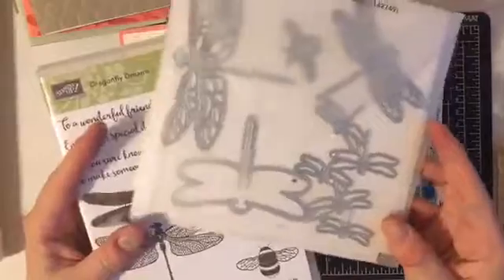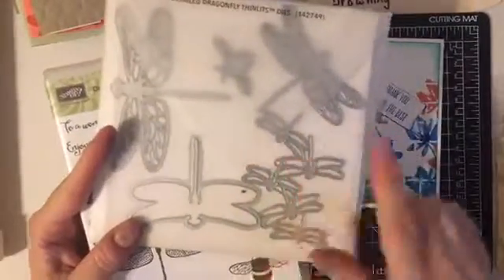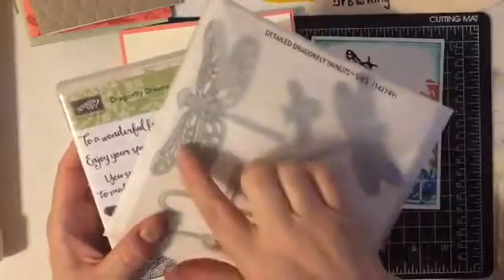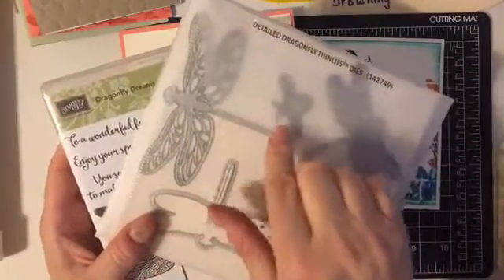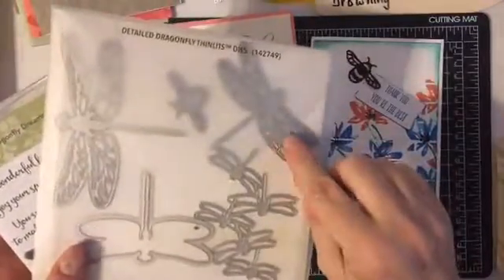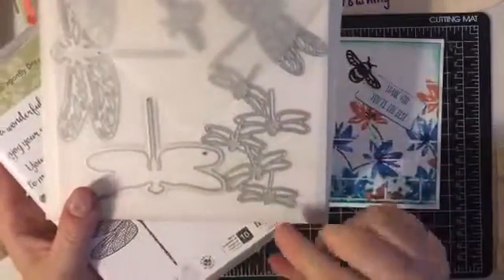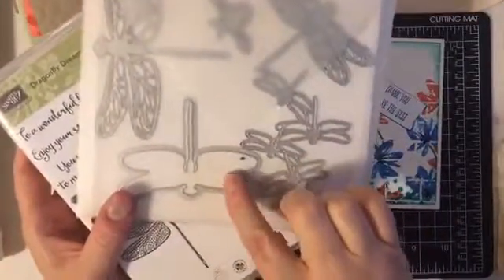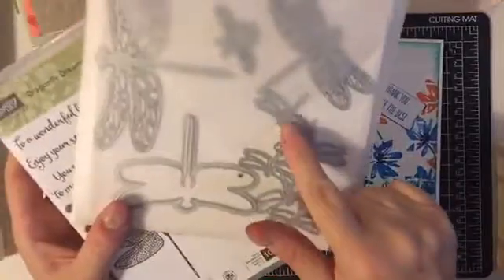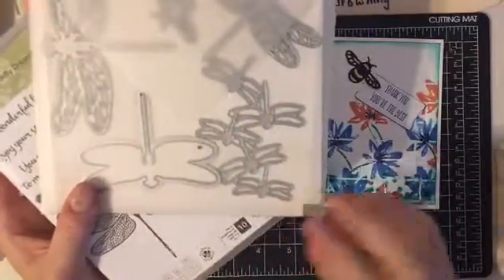They're called Thinlets because they're a little bit different than Framelits. Framelits mostly make a frame, cut something out. This has detailed dies, such as this large dragonfly here, this dragonfly over here, and the little bee. It does also cut out the shape of the dragonfly and has this neat little grouping of dragonflies as well.